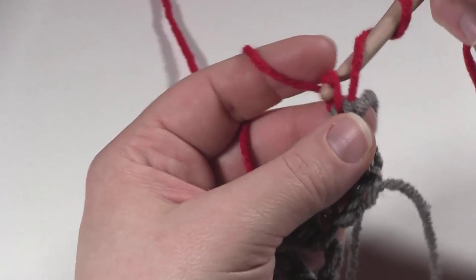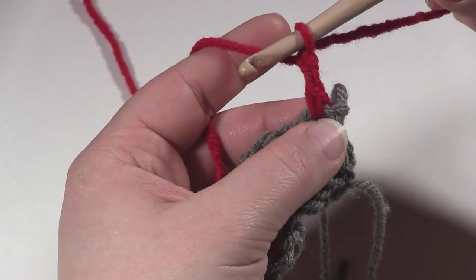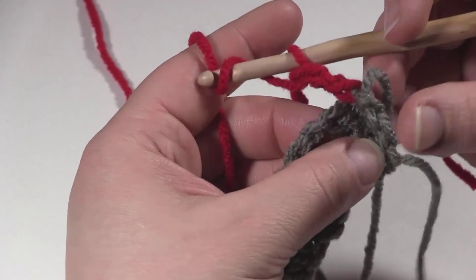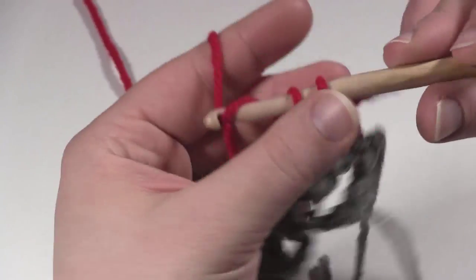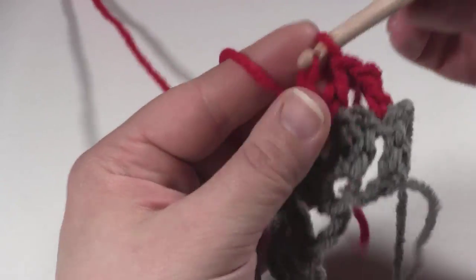What you're going to do is either a standing double crochet or a chain 3 in that first stitch. Then in the chain 1 space in between the 2 double crochets — chain 1, 2 double crochets — in that chain 1 space you're going to work another set of 2 double crochets, chain 1, 2 double crochets, all right in that chain 1 space.